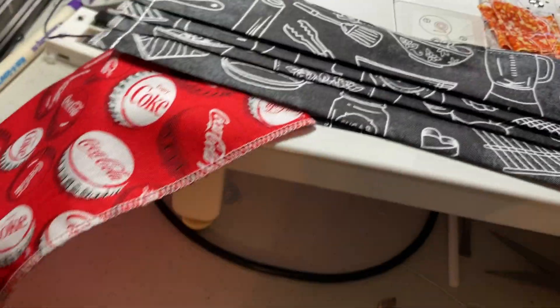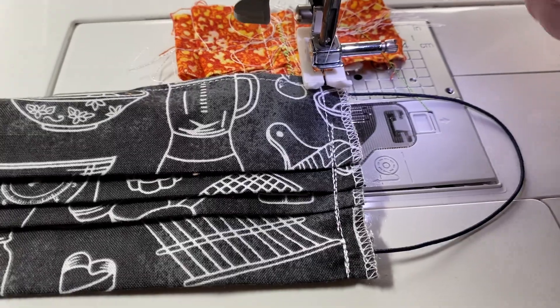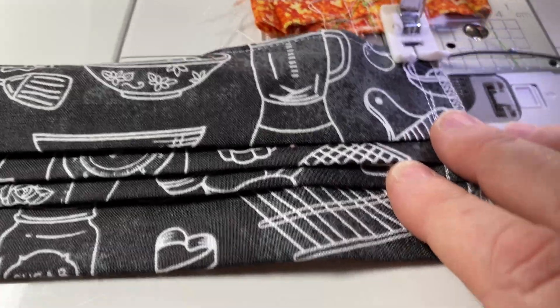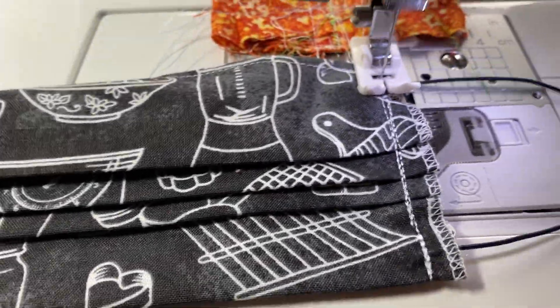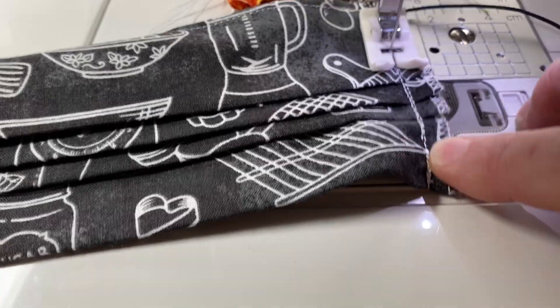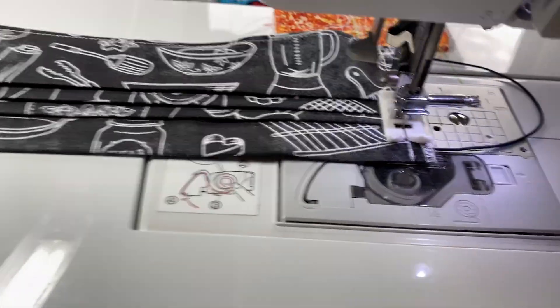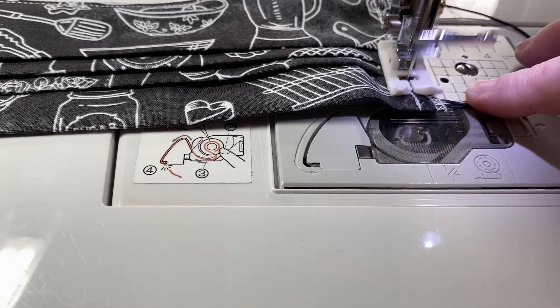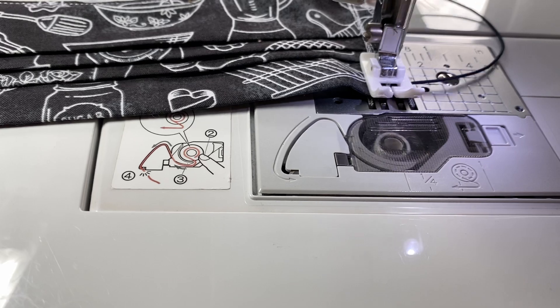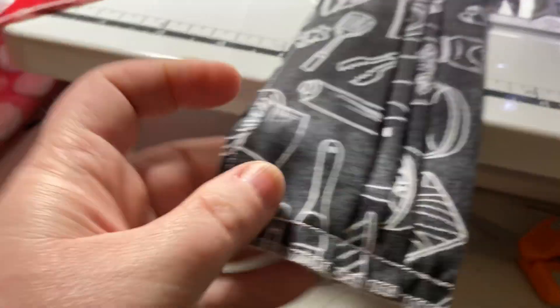This is already stitched, but I don't have another one to demo with. With a quarter-inch seam, go forward and reverse over that elastic. Then I slowly go over the pleats — these are already stitched but I don't have one at this step right now. Once I get to the end of the pleats I go in reverse over all the pleats again. When I get down to the bottom of the elastic, go in reverse a few times. Then do the other side.